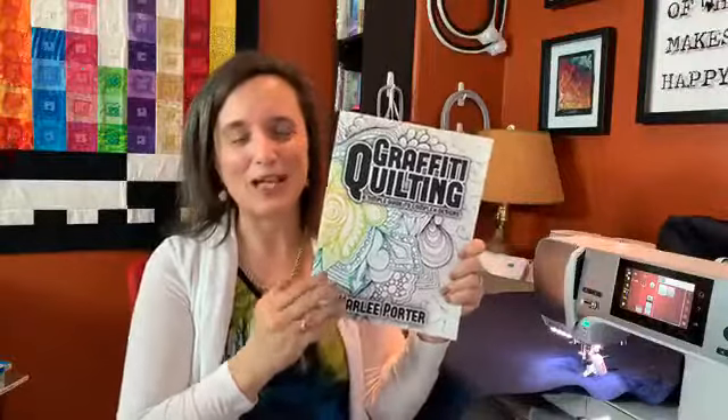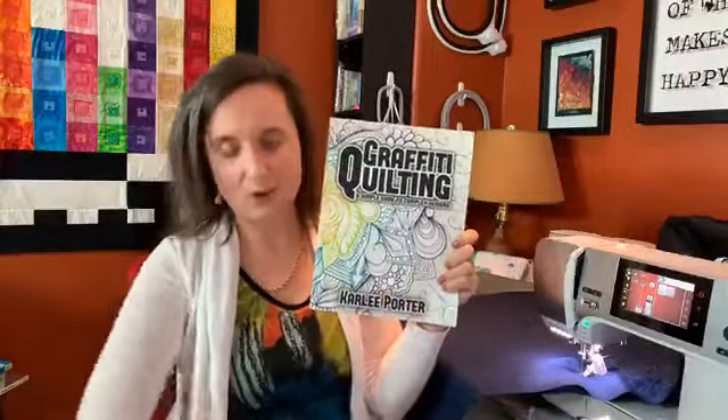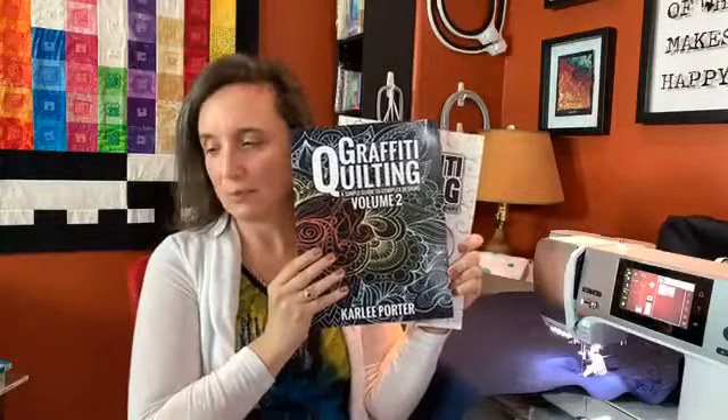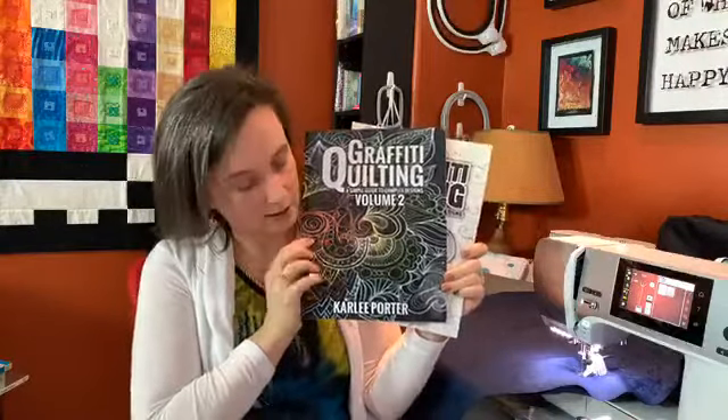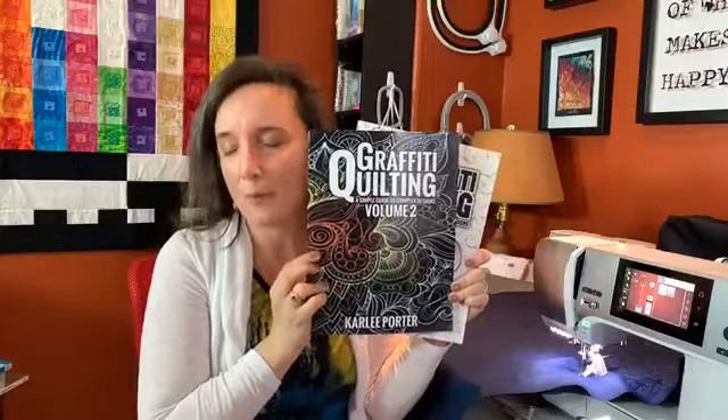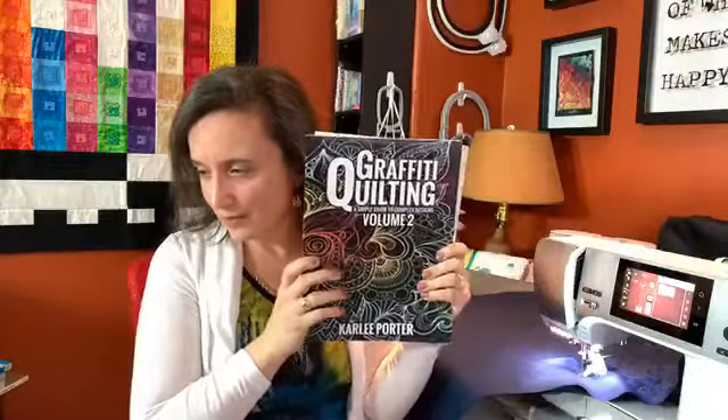My favorite type of quilting right now is called graffiti quilting. I got bored of doing one motif through a whole quilt, and Carly Porter came up with this great technique where she takes all those motifs and smushes them all together. She has books available from her site — just Google 'graffiti quilting' to find her. And for the book about the dog portrait, that's Layered Stitching by Katie Essam.